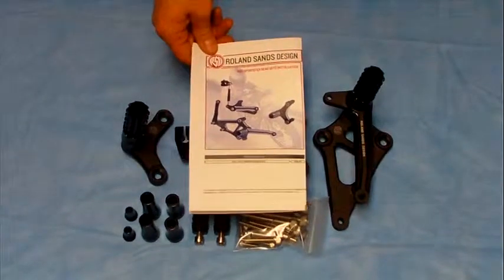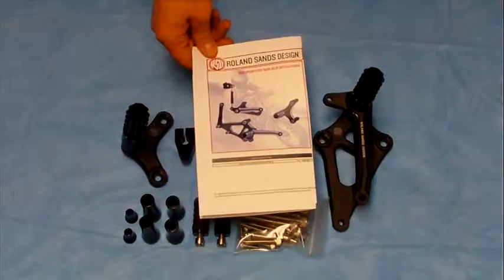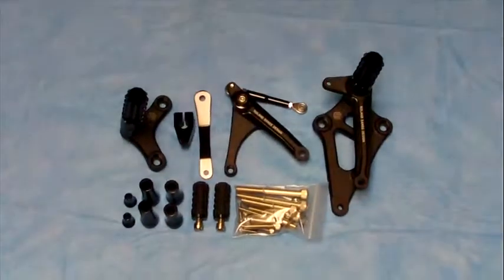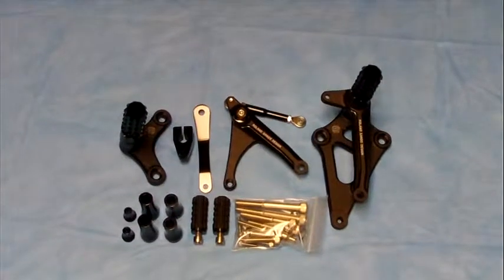Here we have the Roland Sands rear sets for the Sportster. These are for the 04 to 2013 Sportsters. We have them in all black here, but we can also get those in the two-tone black and silver.